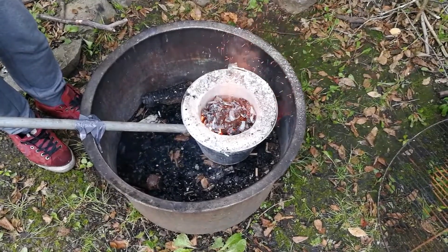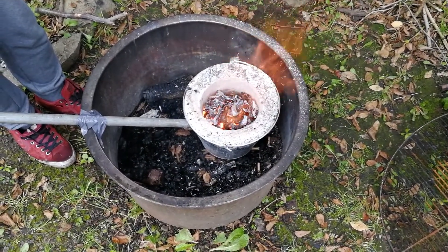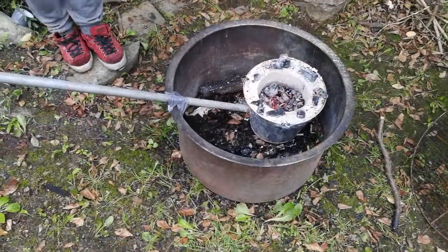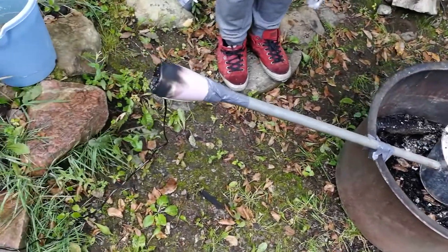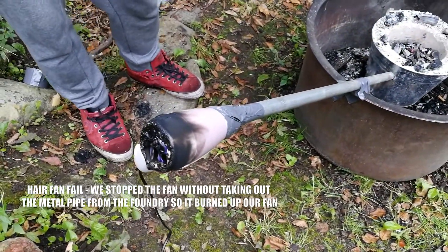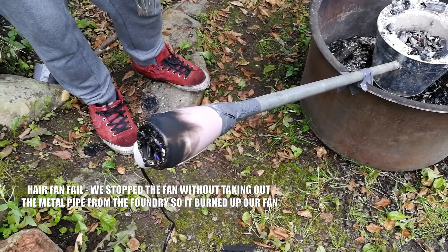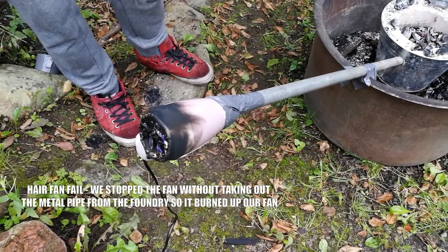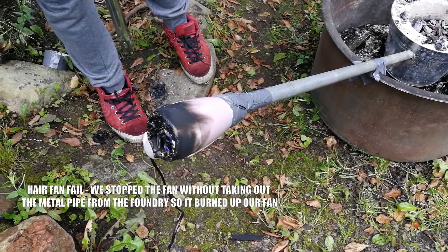This is going to eat the charcoals really fast, we're probably going to have to add some more. Then we made the monumental mistake of covering the pipe, actually creating heat coming back up — and basically just torched our fan, ignited it and it's dead. It is dead. Well, it's still glowing actually.